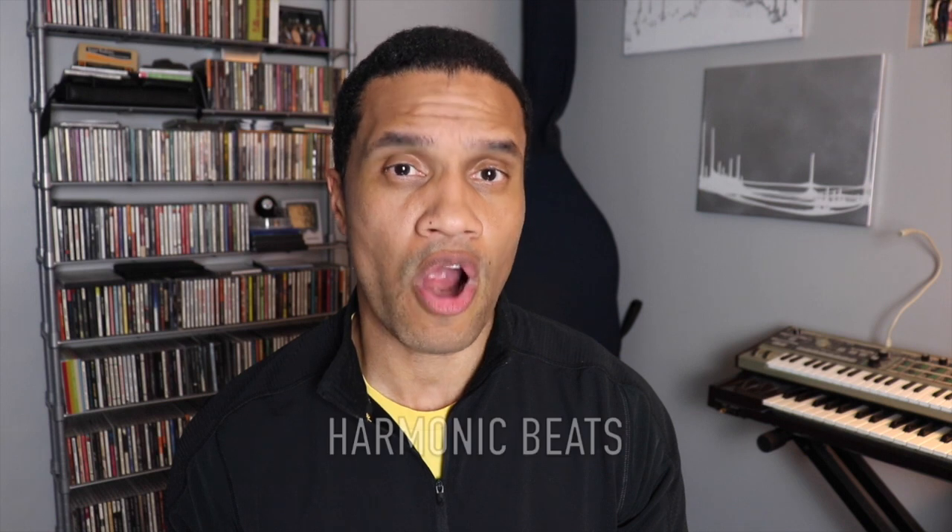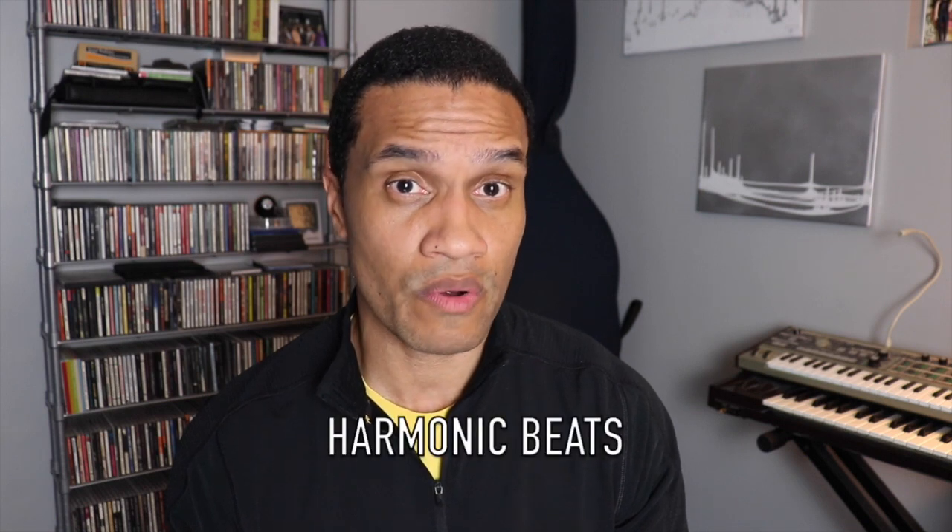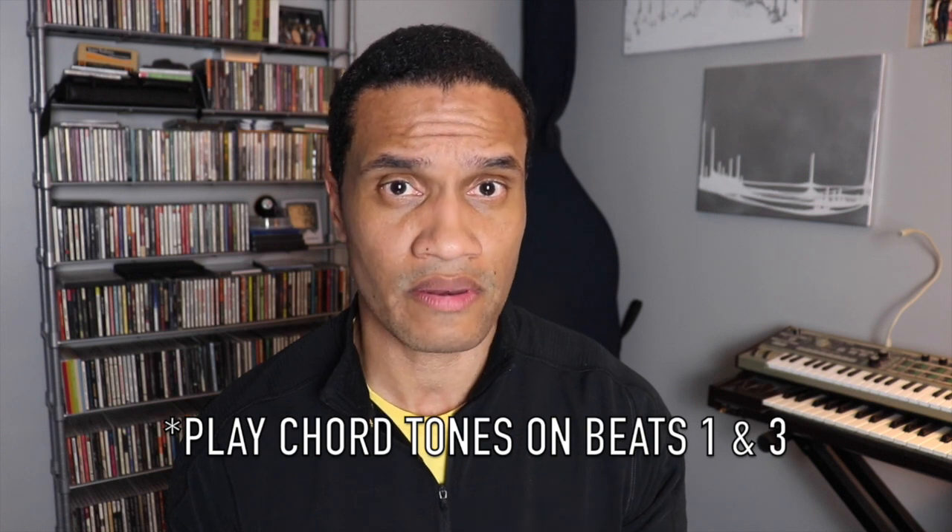Now last lesson, we talked about beats two and four being those groove beats — the hump. Today I want to talk about beats one and three, which I refer to as those harmonic beats, and why they're so important. Ninety percent of chord changes land on beats one and three in jazz. That means we have to play chord tones on beats one and three. There will be exceptions — there are always exceptions when we talk about jazz — but as a general rule, think of this as one of the most important rules you're going to follow when walking jazz bass: play chord tones on beats one and three.